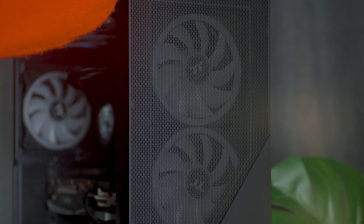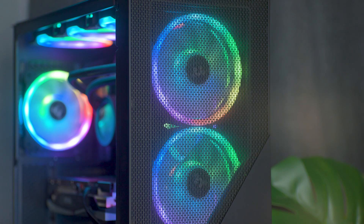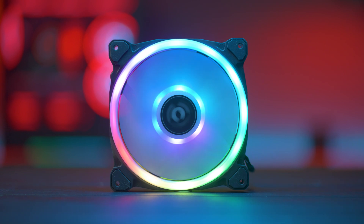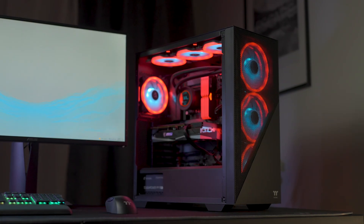The fans can provide you with meticulously enhanced cooling performance, able to reach a maximum fan speed of up to 2000 RPM. This helps ensure that the coolest, freshest air possible is always moving through your case — and your fans will look darn good doing it.